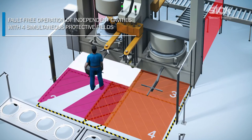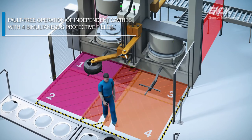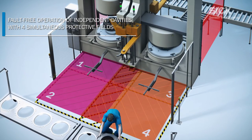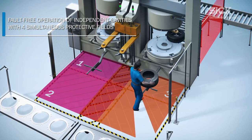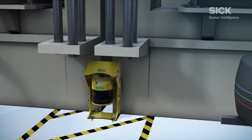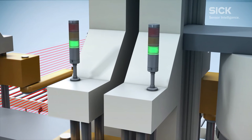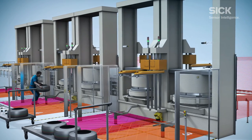The SIM4 safety function can even monitor up to four protective fields independently, supporting uninterrupted operation with independent cavities. Six safety laser scanners maximize the safety and productivity of your tire curing machine. Trust the number one in safety solutions.